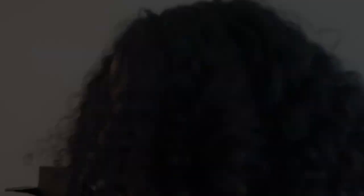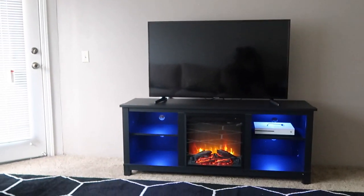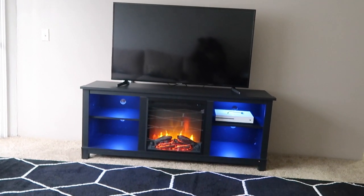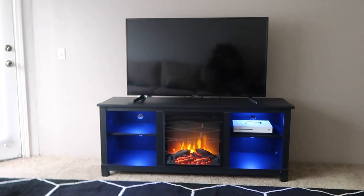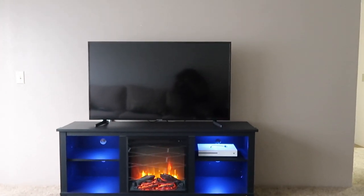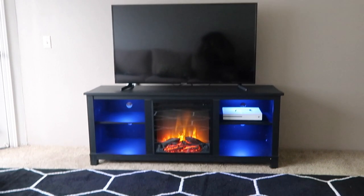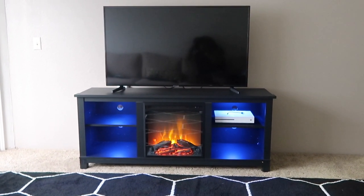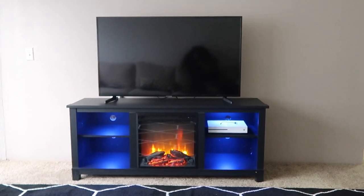I'm gonna put the link for the lights below the TV stand link so you guys can see what we actually purchased. This is the finished product — the TV stand has a fireplace, and in the four cubby spots I put the LED puck lights. This is how it came out. It took Ray a total of almost four hours to put it together, and the lights were pretty easy too. Don't forget to like, comment, and subscribe. Bye guys!